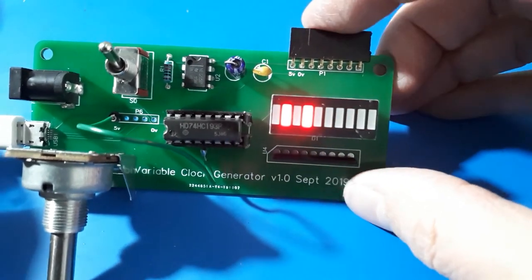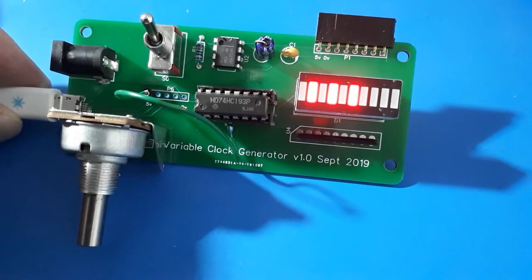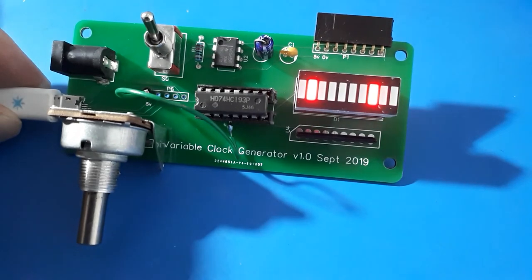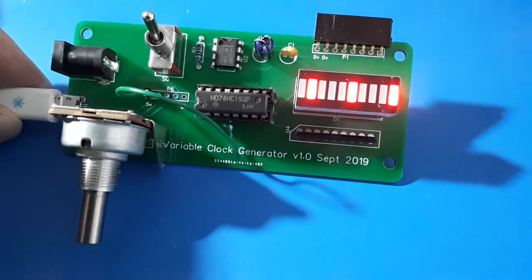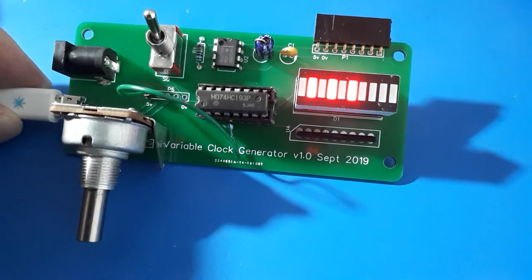I'm sort of reasonably happy with it, though slightly disappointed — I'd do it quite differently if I did it again. But it's good enough: it gets me a clock pulse, and I should be able to feed that through to other things I'm doing and get a good clean square wave out of it.